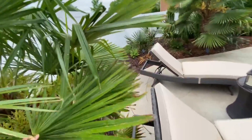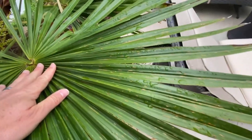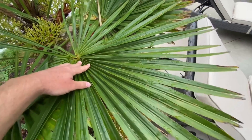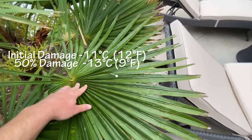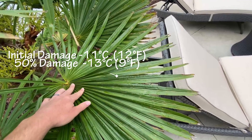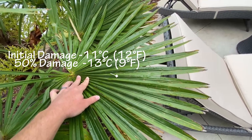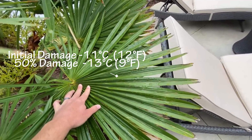As you'll see, this frond this winter at 12 degrees took a little bit of damage — those spots are cold damage. That's where we'll start, because the frond was determined to start taking damage at negative 11°C (12°F), and at negative 13°C the frond took about 50 percent damage, which is about 9°F. So that's your range for the frond.